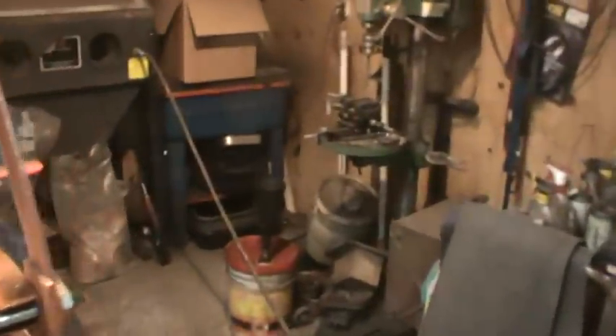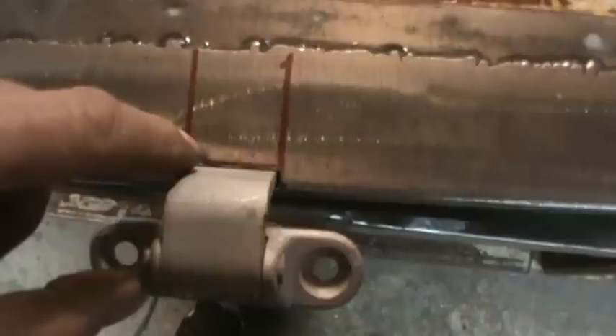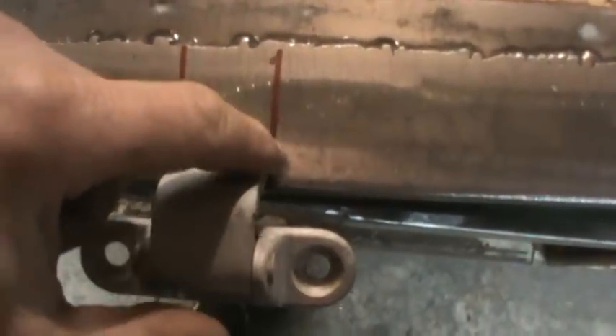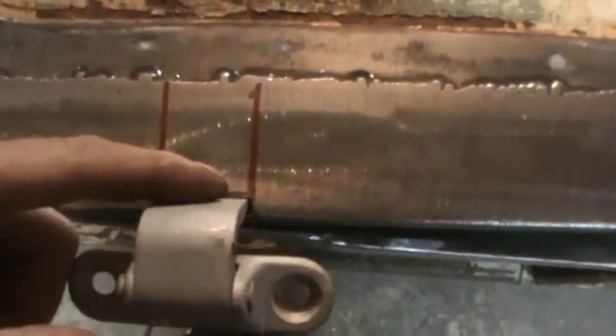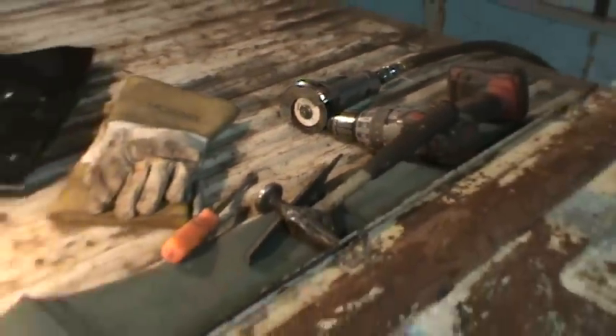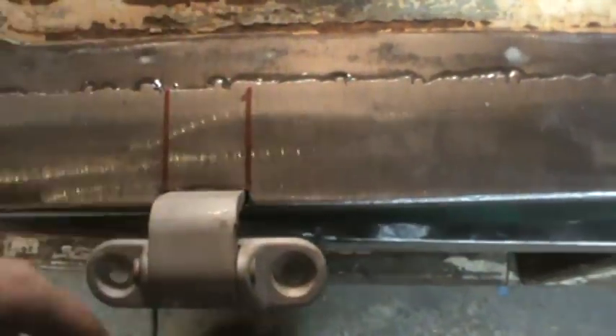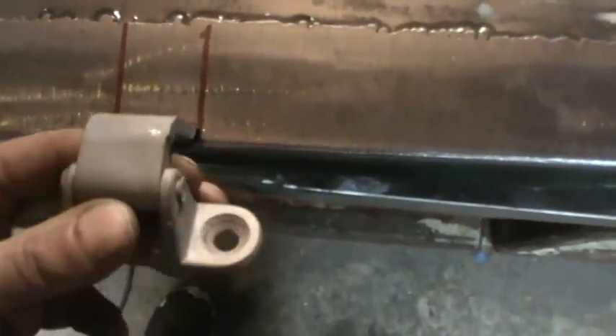I'm going to finish up on my hinges that are in the sandblast cabinet and get that taken care of first before we jump ahead. I ended up just transferring the marks after the hinges were sandblasted. I ended up marking off where it would go, then center punched it, drilled the hole, and then took the little cut-off wheel — little pneumatic one. It's got a tiny wheel so that when you're going to make a slice it drops in further than the big four-and-a-half inch wheel. I just fine-tuned the edges with the file.